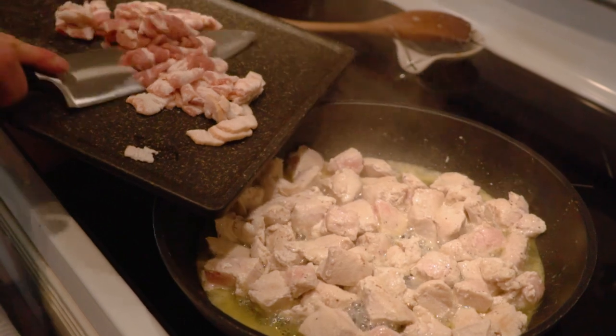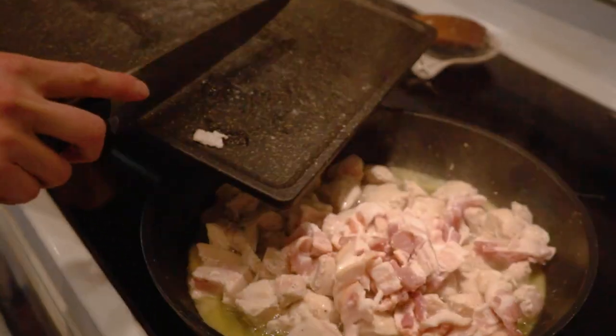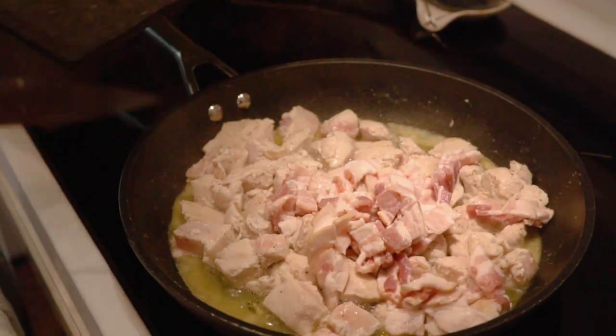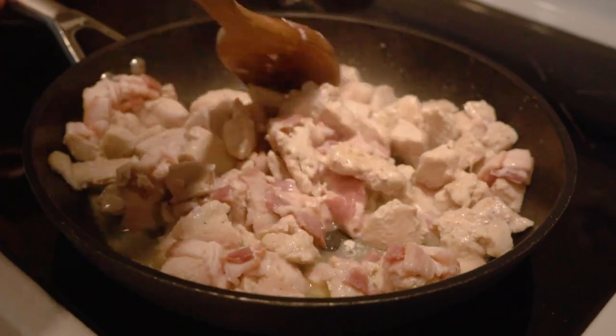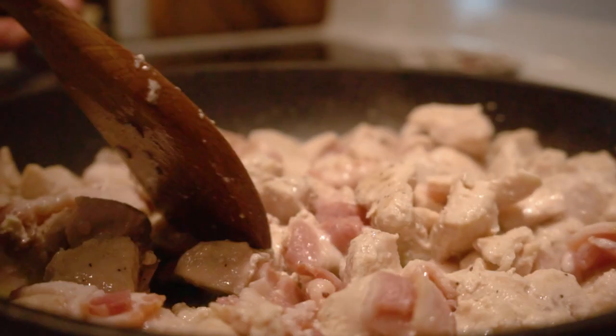We're going to add our chopped up bacon to this chicken so that it can cook along with it the rest of the time. Get it all nice and spread out so that it can cook, and now we're going to let that cook until the bacon is pretty well done.